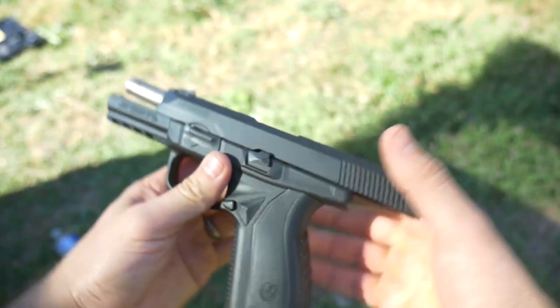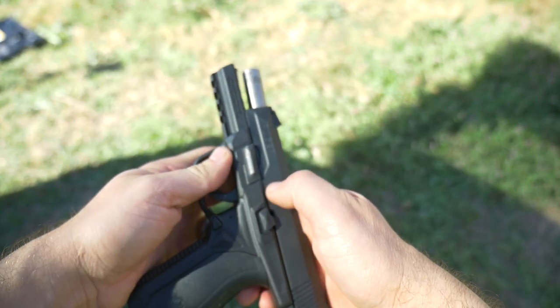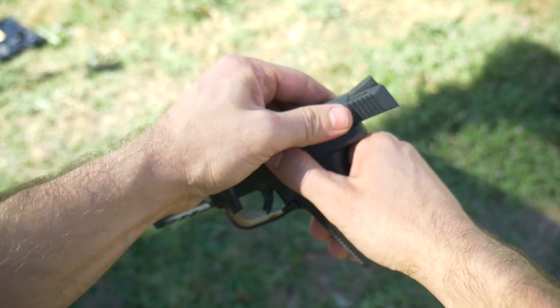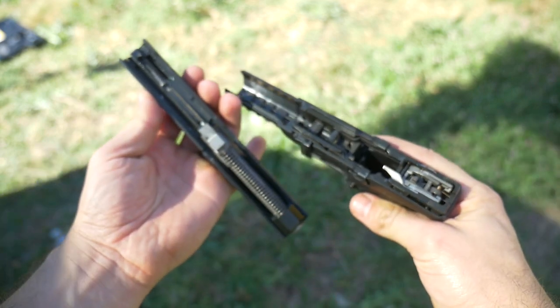It falls out of line with Ruger's typical branding. I'm just going to call it the Ruger American from henceforth. But you get 9mm, 17 plus 1. It's got a Picatinny rail. Very easy takedown, virtually identical to the SIG 2.2 series.